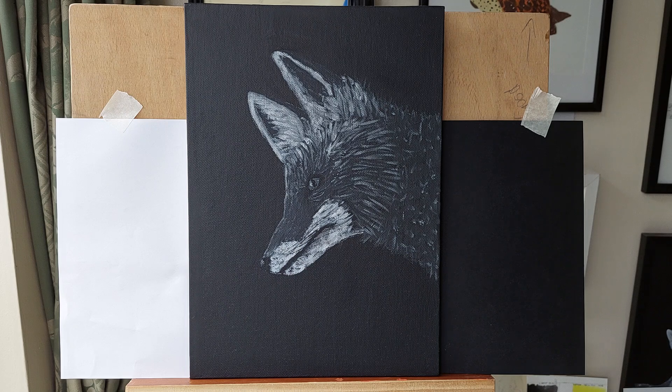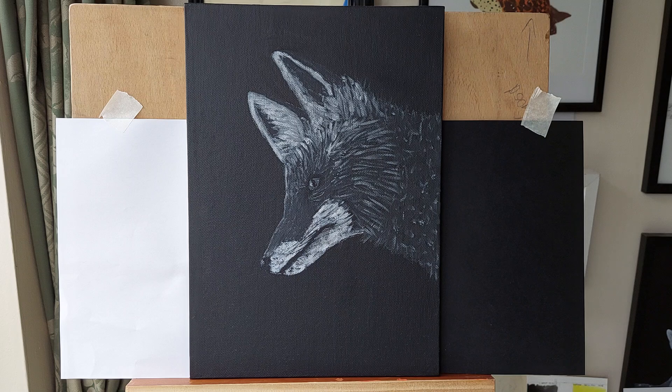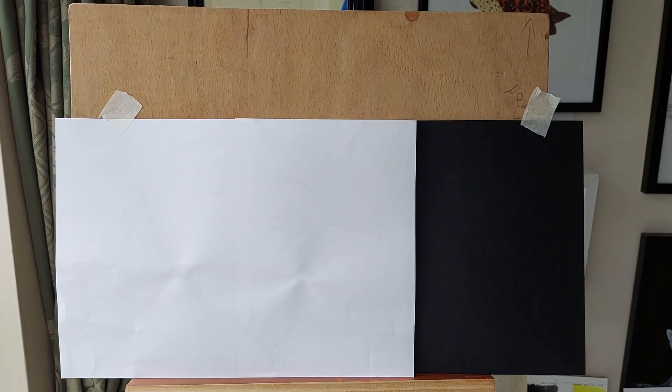This is one of the paintings I've done recently — it's a fox. It hasn't been varnished yet. I love the fact that when you finish doing the eye it hopefully brings it to life.